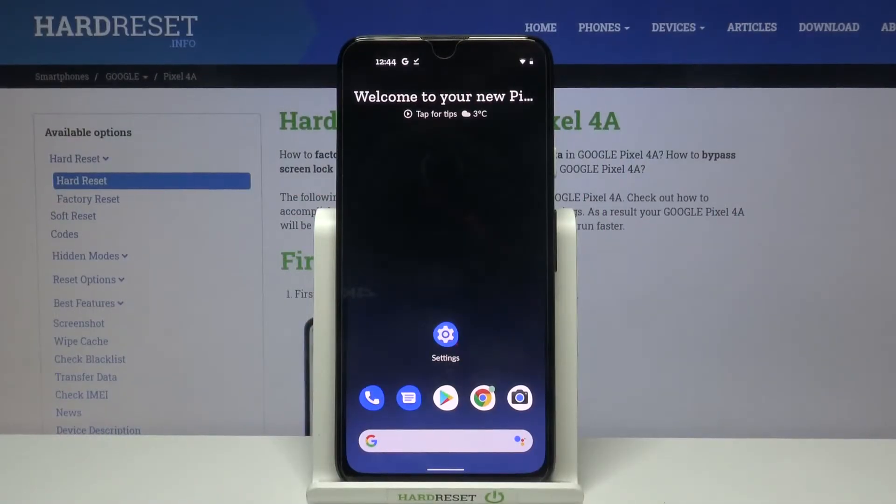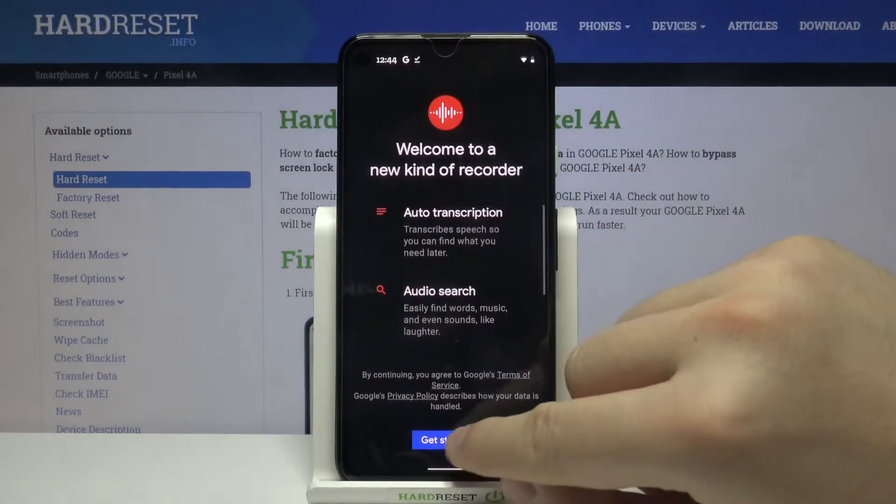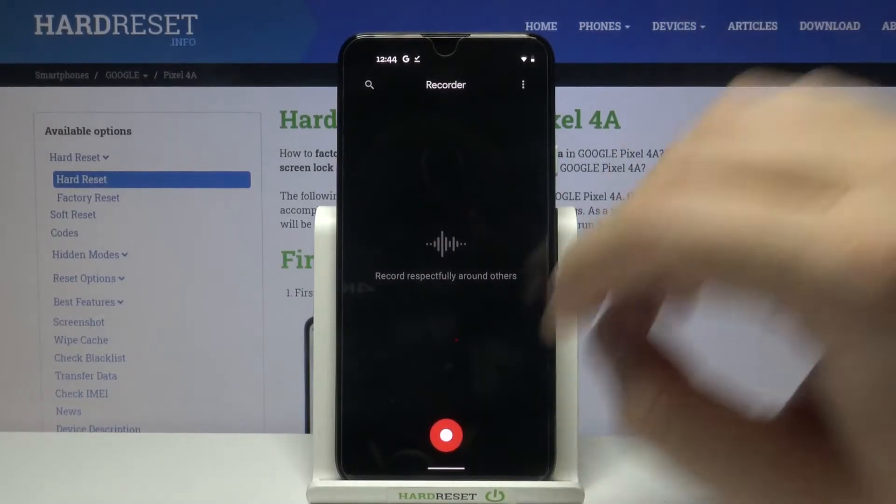Welcome. If you want to record sound on your Google Pixel 4a, first you have to go to the menu where you can find Sound Recorder. Click to get started.